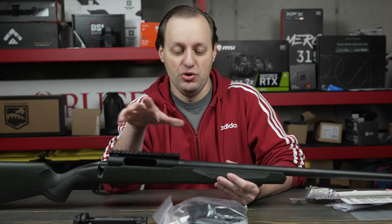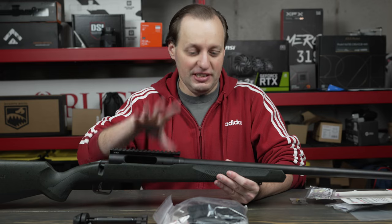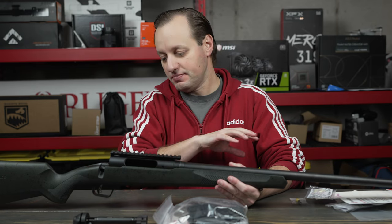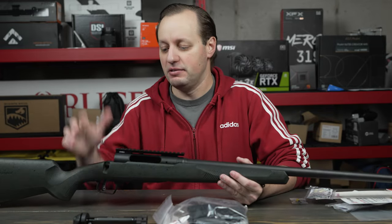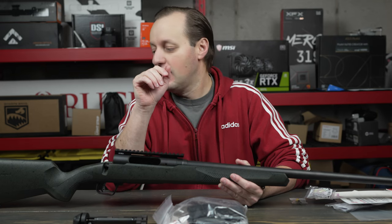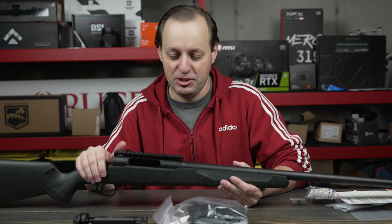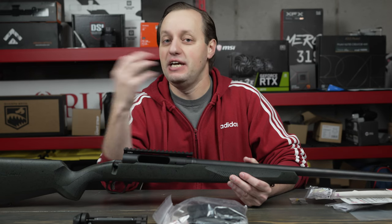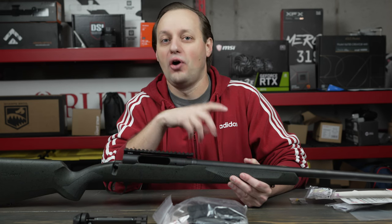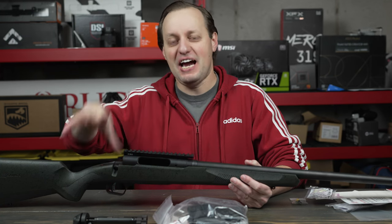We'll shoot the gun as it is, then make some upgrades. We'll keep the barreled action but go completely different otherwise. We'll keep the AccuTrigger for a while, put on a different bolt handle, and I already have a chassis lined up for this gun. We'll shoot it with a different brake, shoot it with a suppressor, and really see how much we can squeeze out of this gun completely.